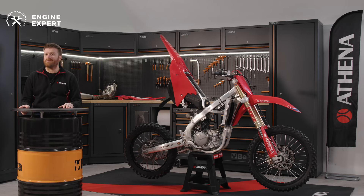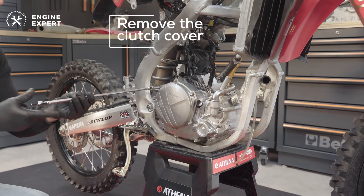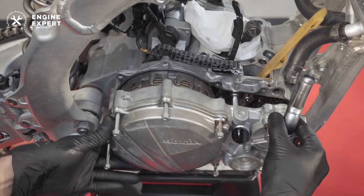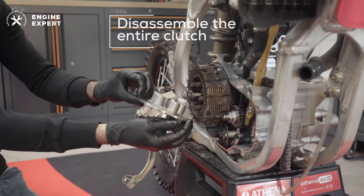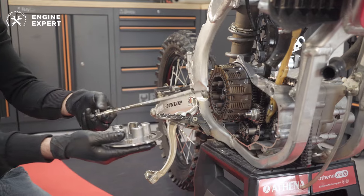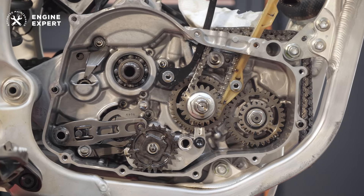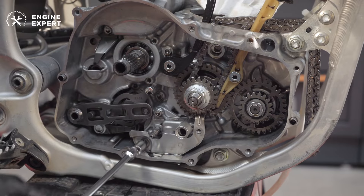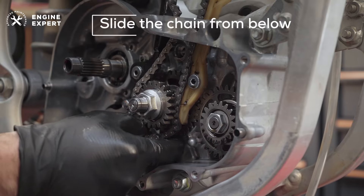It's now time for our worn cam chain. We need to assess the gear driving the chain on the crankshaft. To do this, remove the clutch cover and disassemble the entire clutch. Once the clutch basket is removed, take off the primary transmission gear, which, once removed, provides access to the cam chain sprocket. At this point, you can easily slide the chain from below.